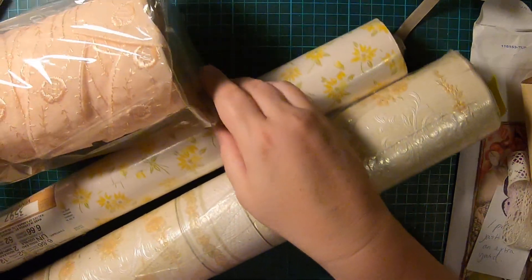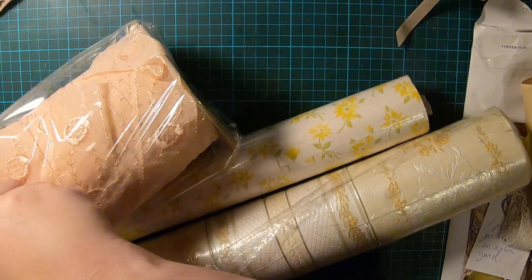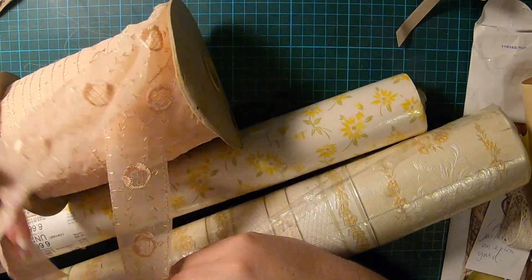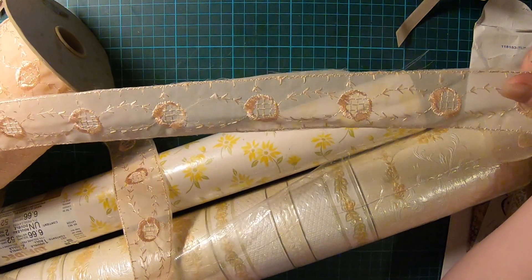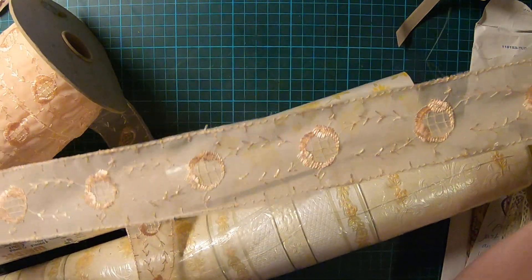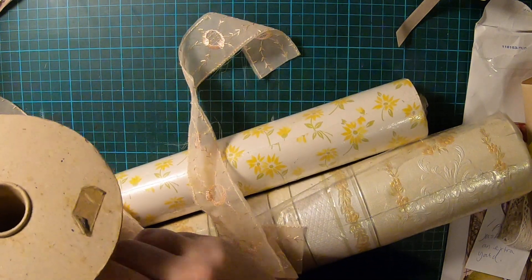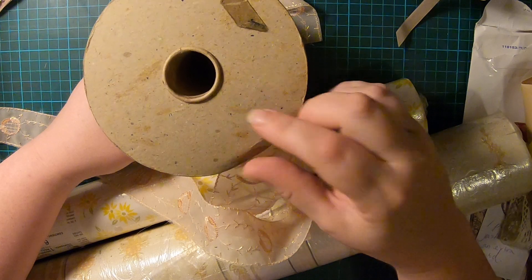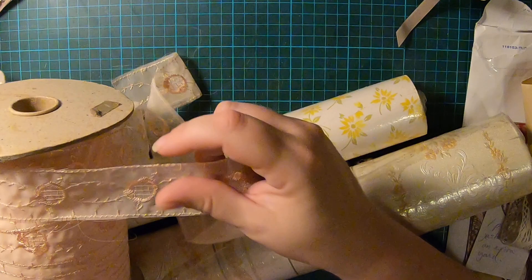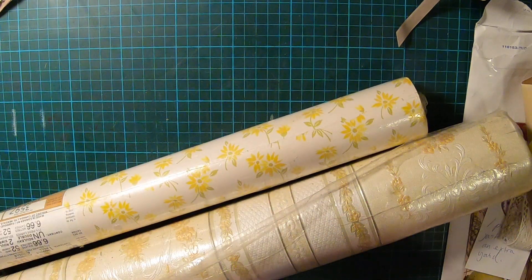Then I found this massive roll — that was five dollars. There's a lot on it. It's nothing super flash but it's pretty and I can do something with it, even as a base to add to. The centre of the roll is only this big and it comes out to here — so there's a lot on there. If you're watching and you're interested in any of this, just comment — happy to sell some of it cheap, share the love.